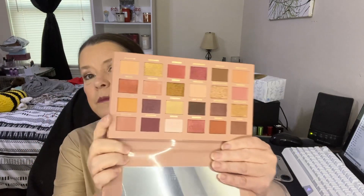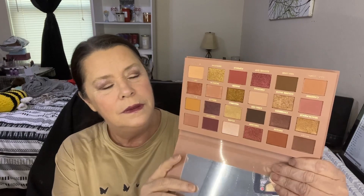So that's four items so far. And then we have a palette by Ciate London — it's the Brazilian Glow Eyeshadow Palette. Let's open it up and give it a look-see. That's very pretty. Very pretty. I like that.